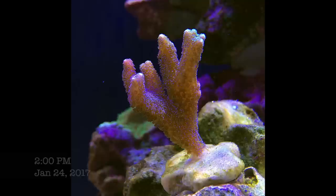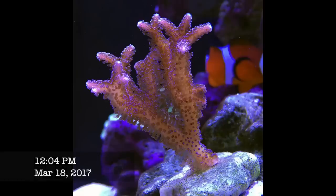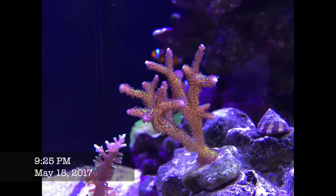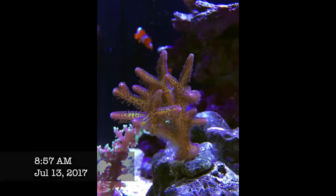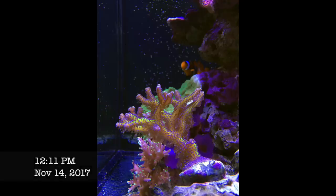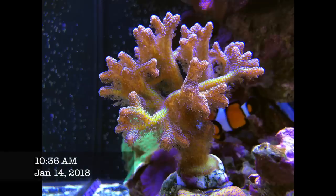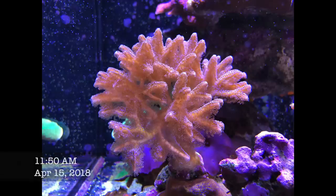My probably second fastest SPS was the Aura Birds of Paradise. I made essentially about the same number of frags as I did of my Mr. Pac-Man colony, but those frags were done in about half the time because I gave up on this colony — I essentially removed it after two years. It does grow really really fast and it's a beautiful colony, but it's kind of a victim of its own success.